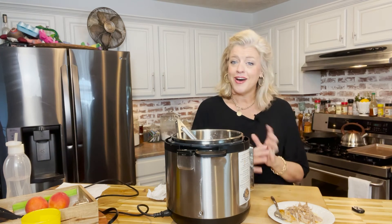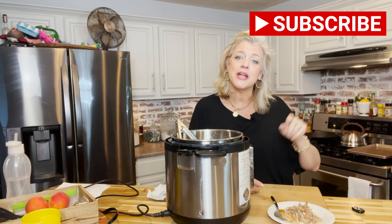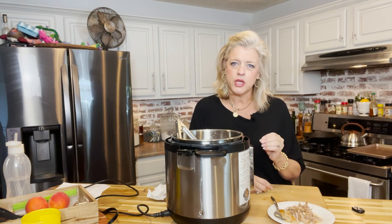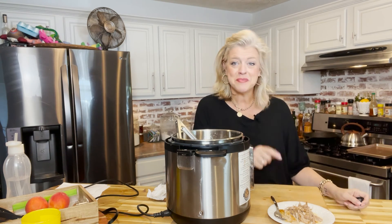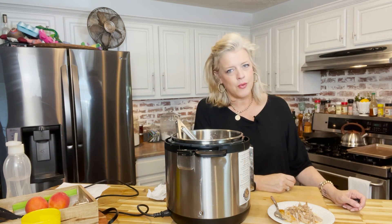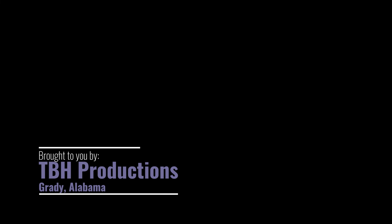If you want all of our videos in one convenient place, head over to YouTube and search for The Buttered Home and hit that subscribe button so you can be notified when we drop new videos like this one. I have been craving barbecue all week and I think it was because subconsciously I knew we were doing this today. Y'all make sure you make this — send me a message and let me know how you like it, and be back next week. And as always, from the buttered home to your home, we sure love y'all. Bye!